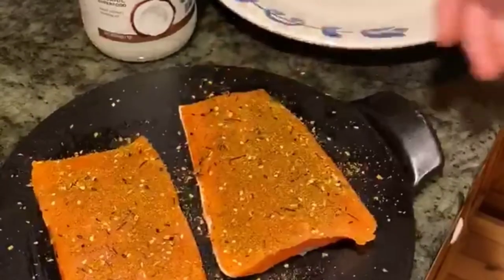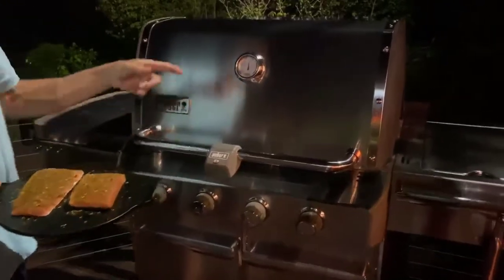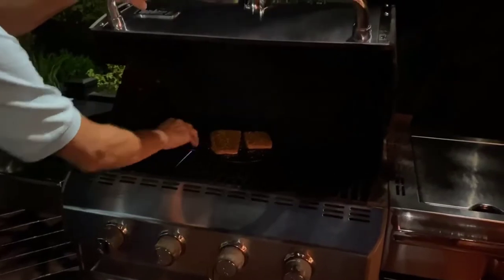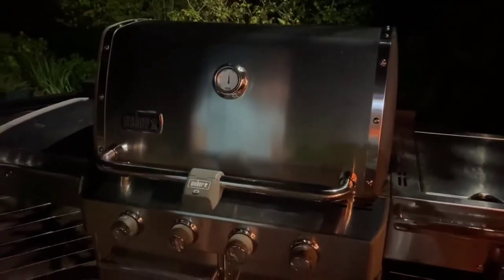Now we're ready to put this out on the grill. You're going to want to get the grill nice and hot, usually 400 to 450 degrees if you have the convenience of a temperature gauge. I'm going to take the platter, slide it on there, and cover it, and literally use the grill as an oven.